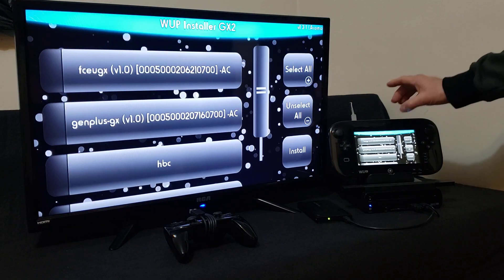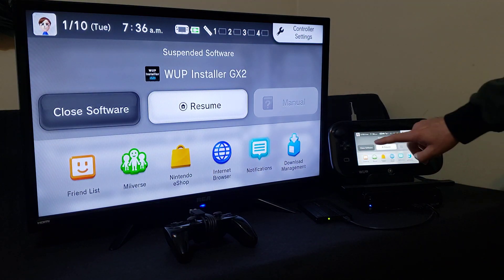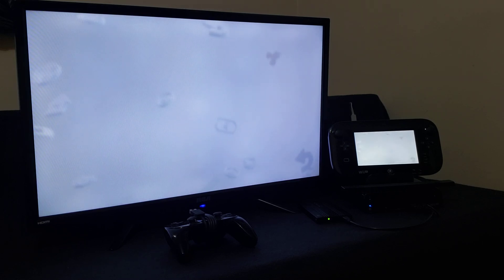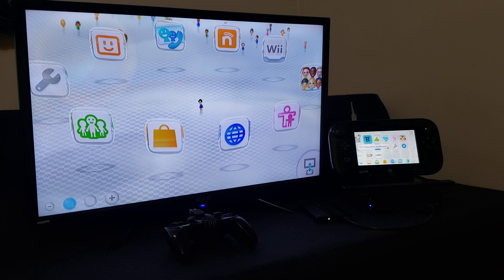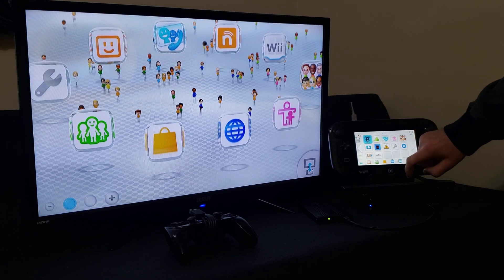Press Home on the gamepad and close software. Now we should have the channel forwarder for Genesis Plus GX. Let's scroll over — and there's the channel there, Sega. Let's load it up.